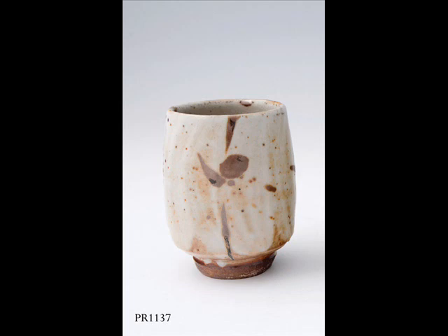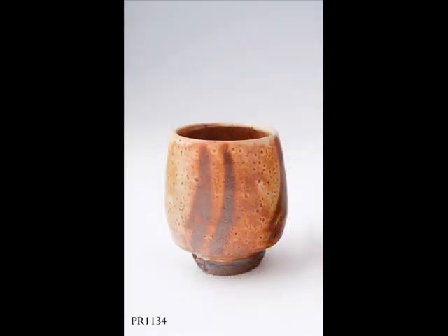I also enjoy taking 10 or 12 pots which are all essentially the same or very similar, and treating the surfaces differently. So you can see that in PR 1137, as compared to PR 1134, the forms are very similar, but the surface treatment — the glazing, the decoration — is completely different.